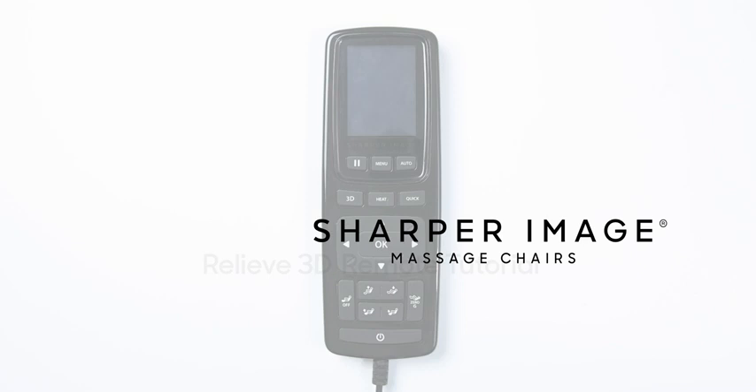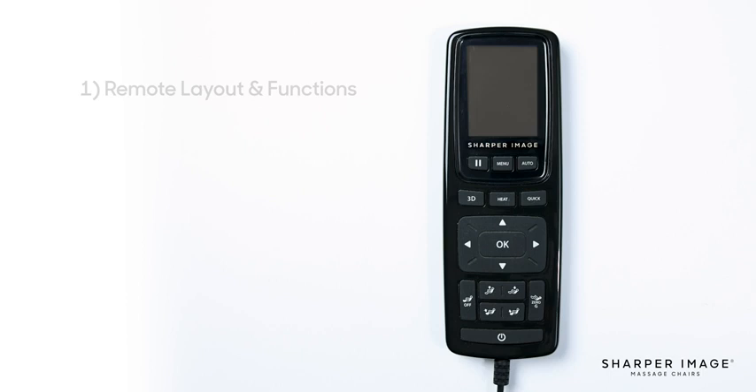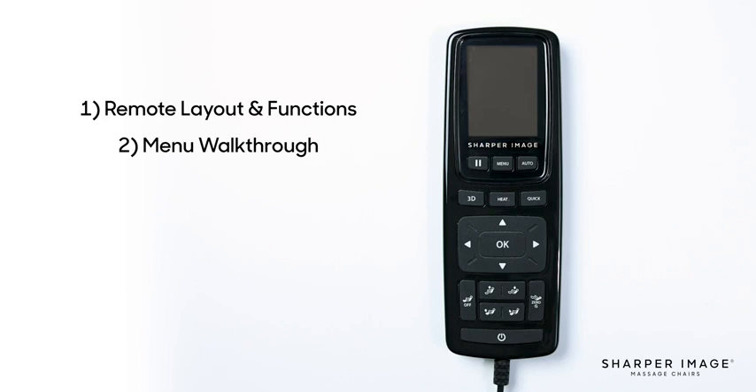Hello and welcome to the Relieve 3D Remote Control tutorial. The goal of this video is to teach you the ins and outs of the Relieve 3D Remote to better understand how to use it and to get the most out of your massage chair. To start, we're going to go over the button layout on the front face of the remote and what each of the buttons do.